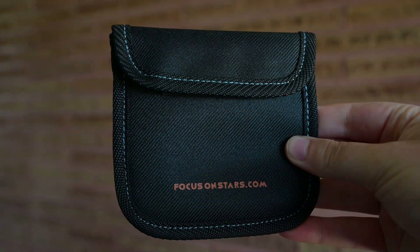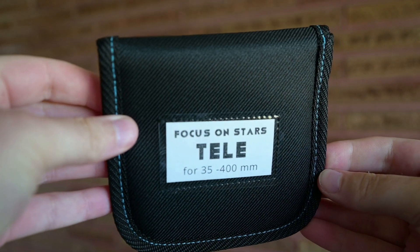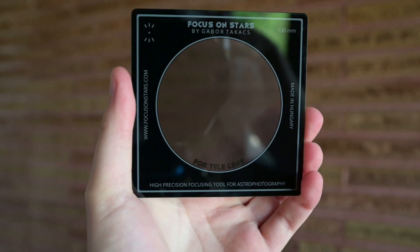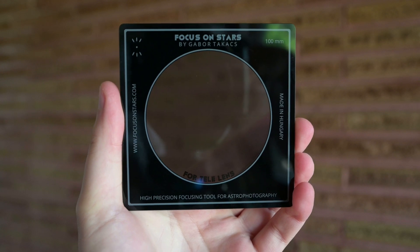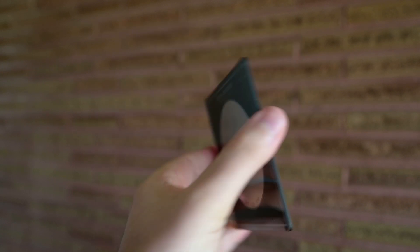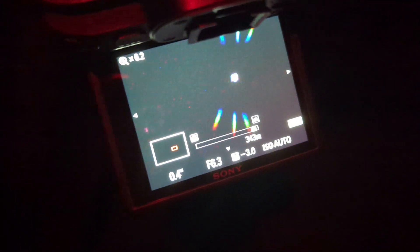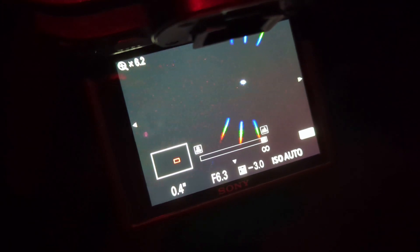First, let's explain what this filter is and how to set it up properly. This is a square 100mm glass filter, and it's basically a higher end version of a Bahtinov mask if you're familiar with that. What it does is cause the light to diffract into 3 spikes. You can then adjust your focus ring until the middle spike is directly in the center — at that point your stars are as sharp as they're going to get. You can take off the filter and begin shooting.